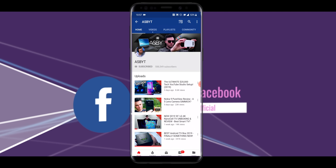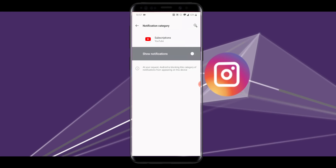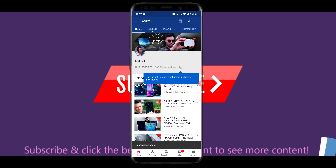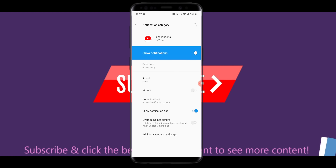If you're new to the channel and love everything tech — news, unboxings, reviews — then make sure you hit that subscribe button and ding that notification bell so that every time I post a video you are notified and can stay up to date with all of the latest tech.